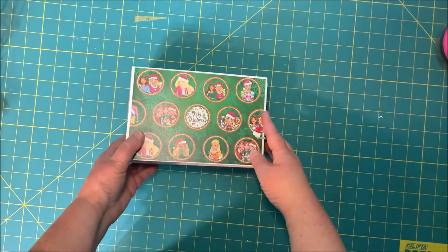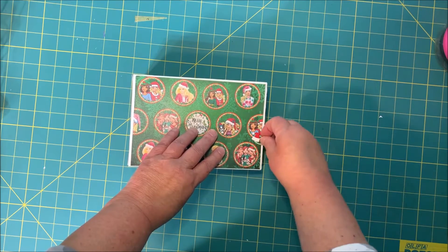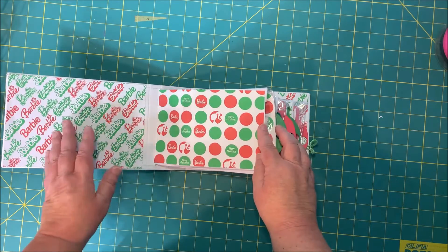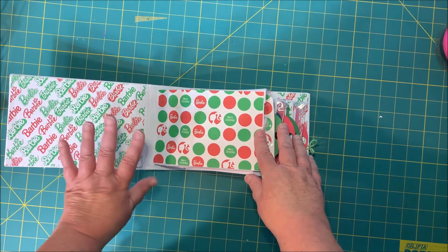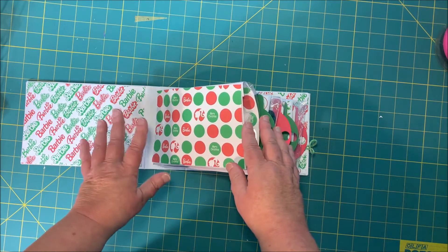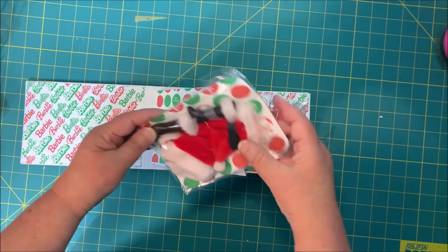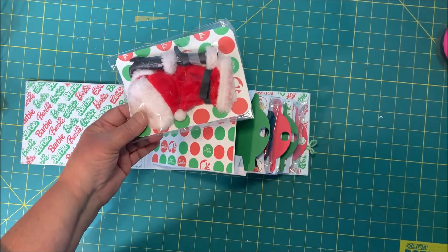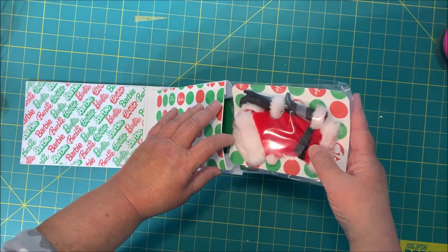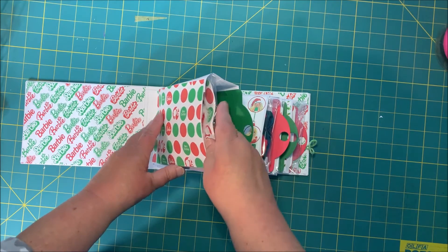It's really sweet and there is a tutorial on it on my YouTube channel. You open it up and there are places for pictures — little Christmas pictures of whoever you're giving it to — and in each pocket there's a little outfit. You don't have to make these; you can buy them, or you can make them like I did to be Christmassy. They can also be bought from the Dollar Tree.